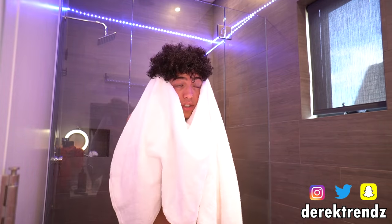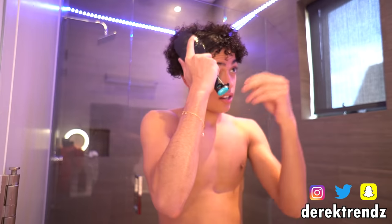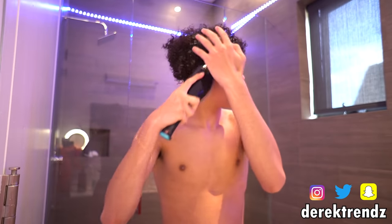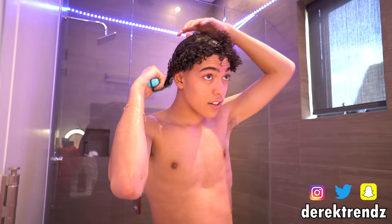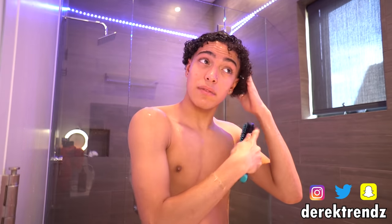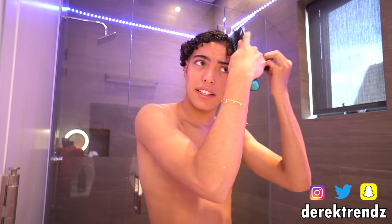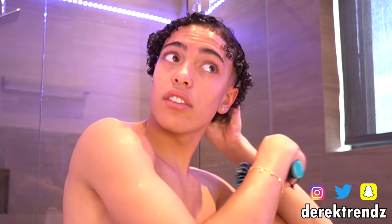Then grab your towel and dry the sides of your face. What you wanna do is grab the comb again and just comb it to the sides. Now all the good conditioner is in your hair that you can actually leave in. I'm still not gonna leave this conditioner in because I have a separate one that I use. This one smells good — you're not gonna wash it out.